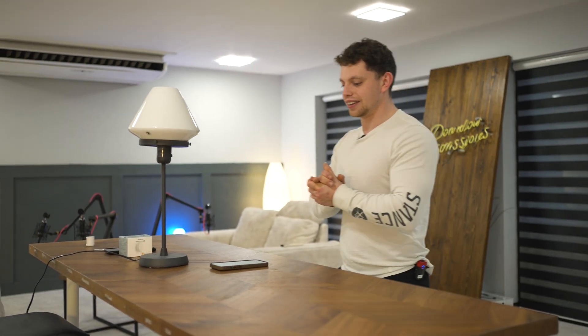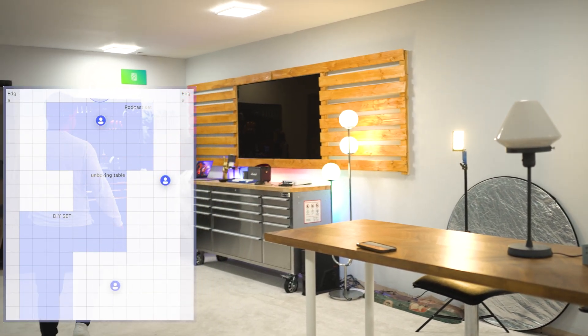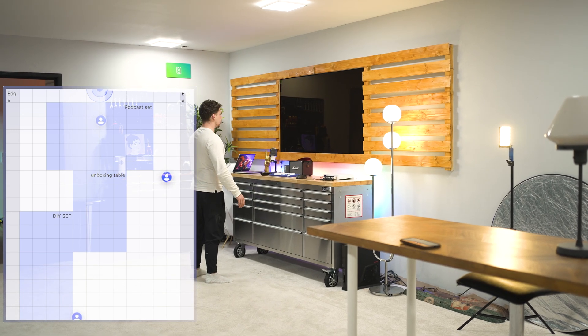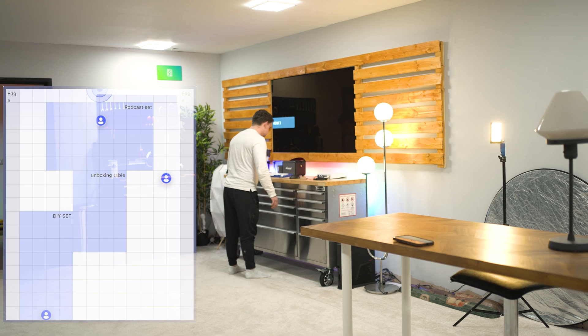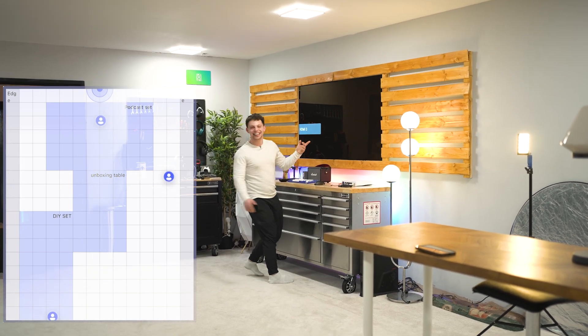Walk back in — if it comes back on, then that's just silly. I'm walking back over into the DIY set. That lamp has gone off. It worked. That's unreal.